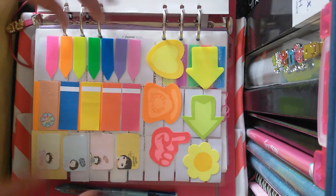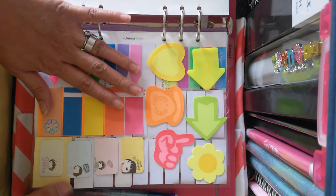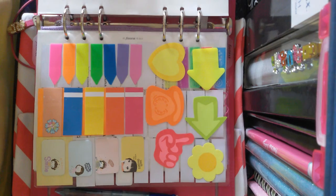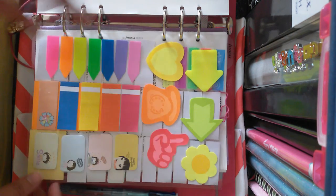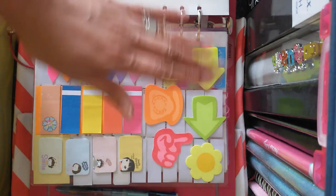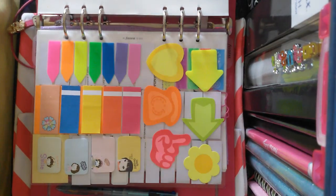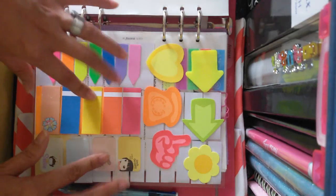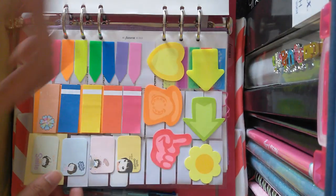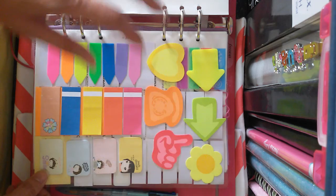I'm using a lot of sticky notes in this particular planner. I've been using them a lot because I want to use my Sharpie ultra fine point markers, but if I use those on the usual Filofax inserts they will really bleed through. So I thought of just using the sticky notes that I have — I have a bunch and haven't used most of them. Why not stick them on the inserts and write on them instead of directly writing on the Filofax inserts? And it's working for me really well.